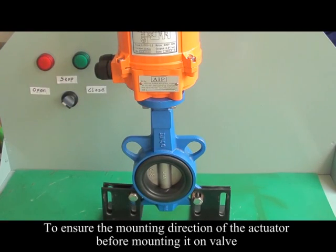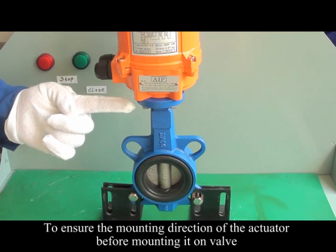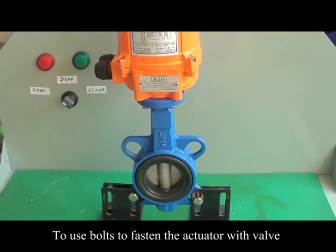Ensure the correct mounting direction of the actuator before mounting it on the valve. Use bolts to fasten the actuator with the valve.